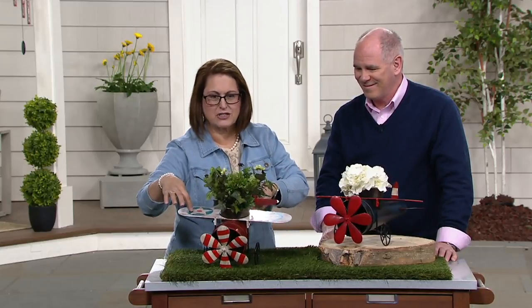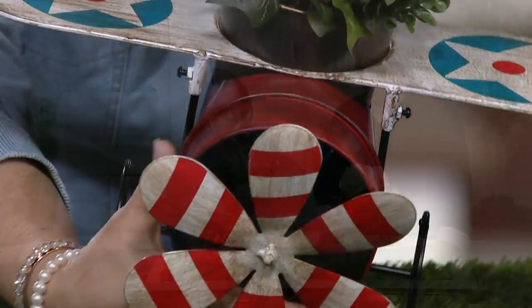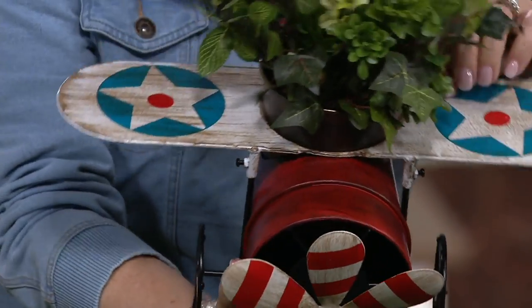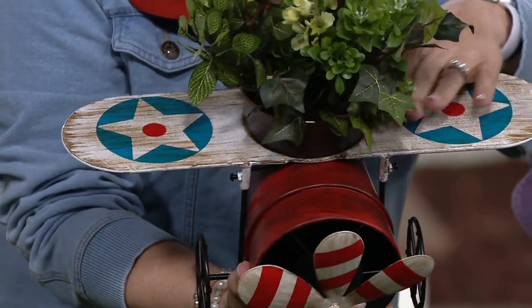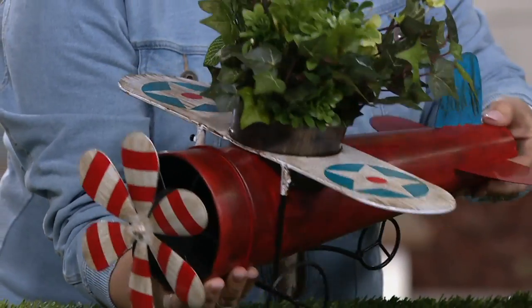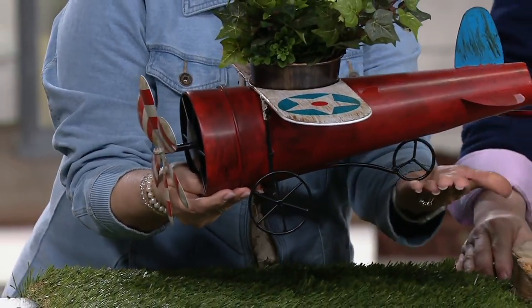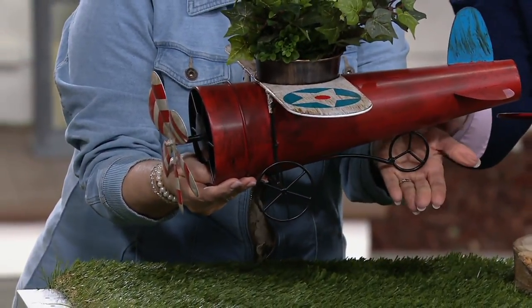Looking at the one with the striped front — this is actually the Stars choice. You choose by what's on the wing: stars or stripes. You have your stars here, and this one has the red body and stripes on the propellers. And if you notice, it's even got the wheels — all hand welded.